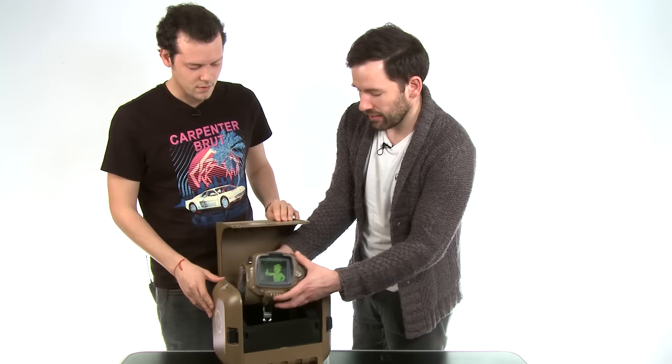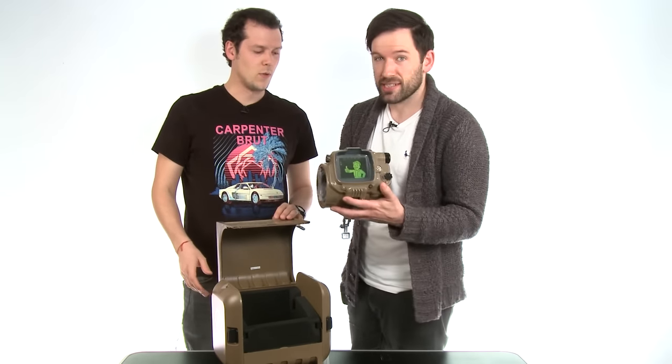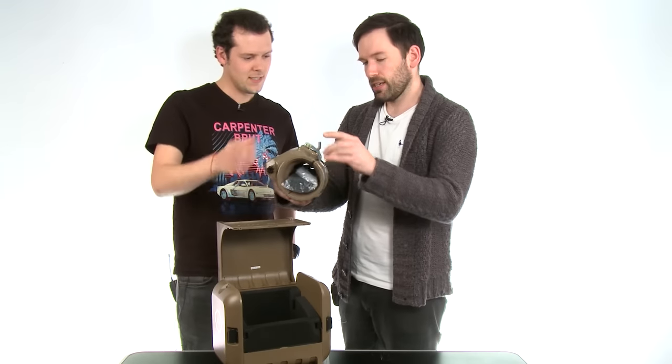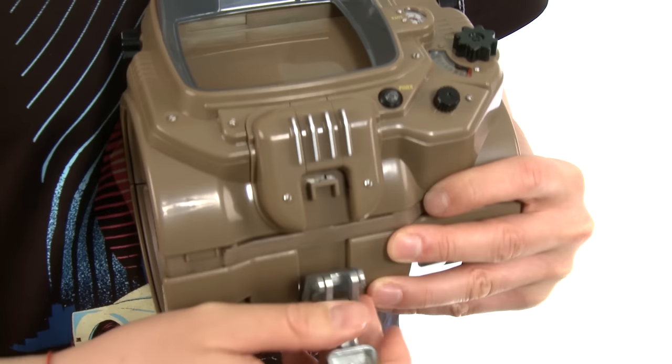The main event in here is obviously this. Holy wow. Pip-Boy. That is substantial. There it is. Look at that action. Amazing. See that? It opens.